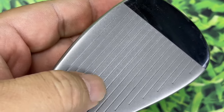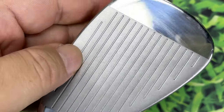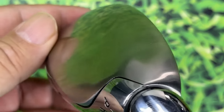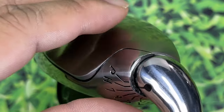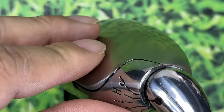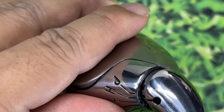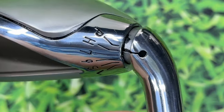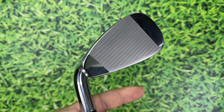Looking at the face — standard grooves, no painted grooves on the bottom. That little bump-out flange is meant to give a lot of surface area to prevent digging and float above the grass in wedge formats. Polished hosel — it looks pretty nice.